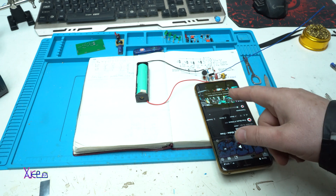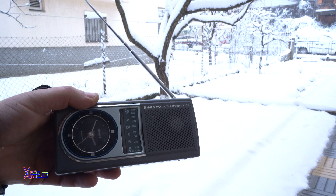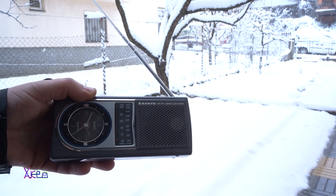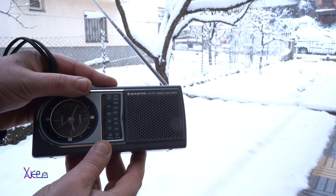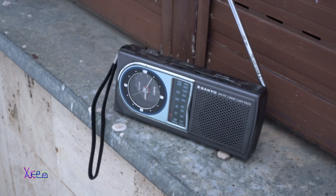I'm going to play some music with my smartphone and go outside so I can hear it on the radio. Yes, it's working — I'm around 50 meters from the transmitter and it's working great. I stopped the music. Now you will hear my voice — testing, one, two, one, two. Fifty meters, up to two hundred meters.